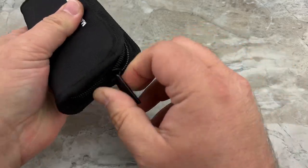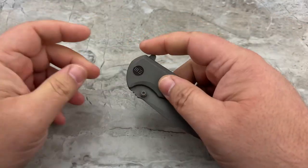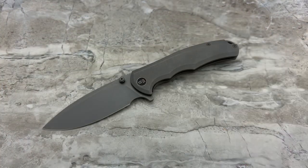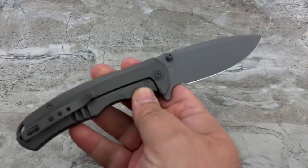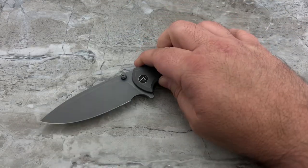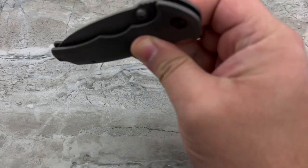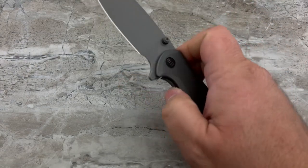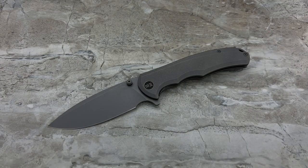Let's get this open — here she is. This is the WeKnife Praxis. What makes this collaboration exclusive to Caviso special is that they've upgraded it to premium status: titanium frame lock, S35VN blade steel, and thumb studs added by request along with the standard flipper tab.